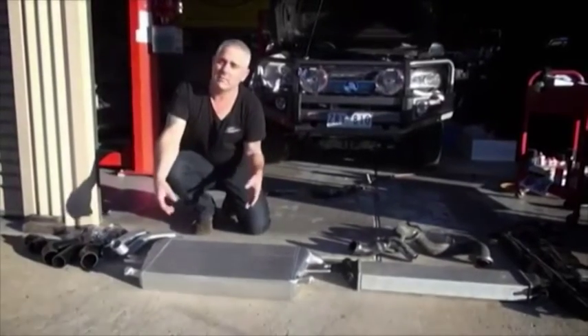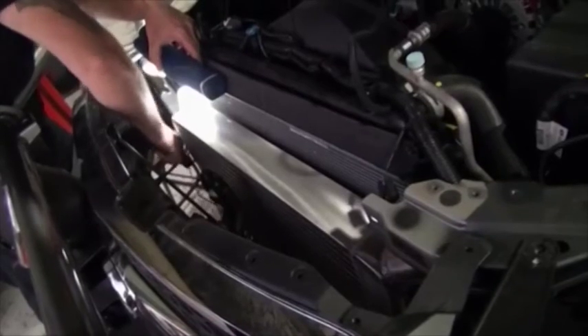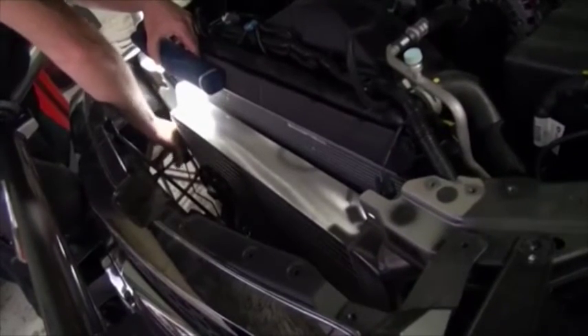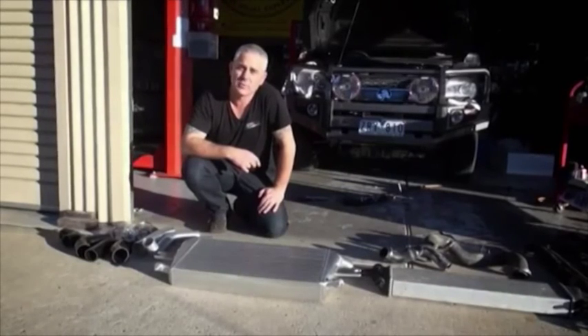So when you fit the intercooler it makes the engine run far more efficiently and run cooler with cooler engine temperatures. I hope that's helped you understand intercoolers — I'm Dave from High Performance Diesel, and I hope your diesel breathes easy.